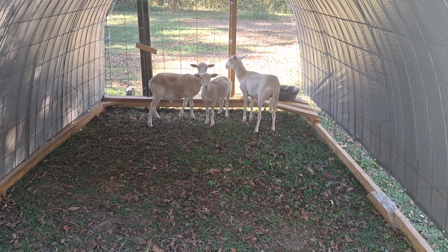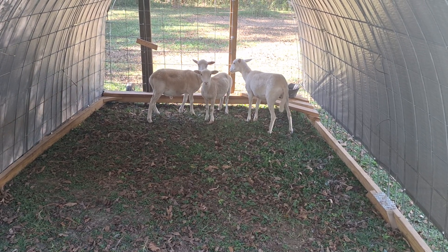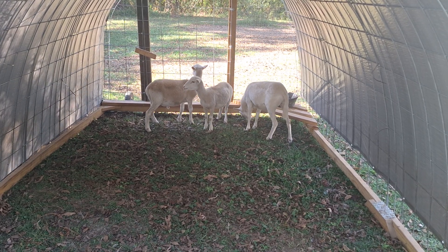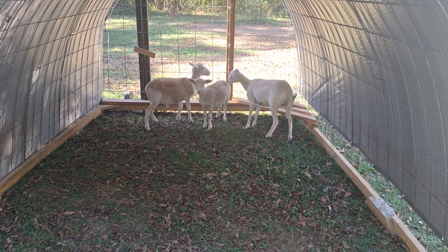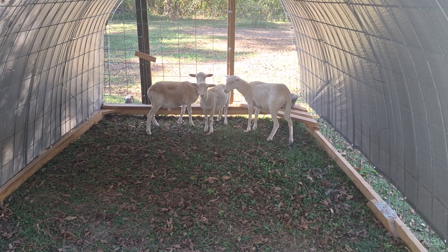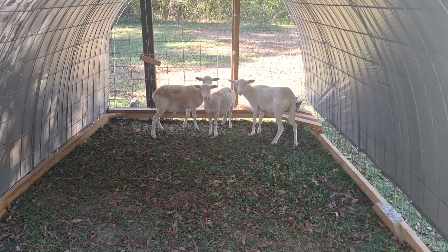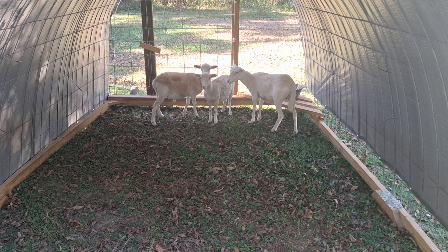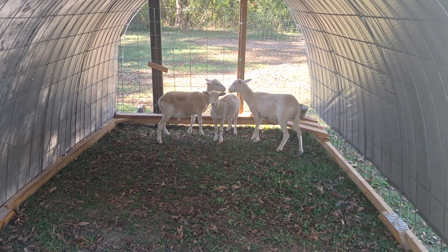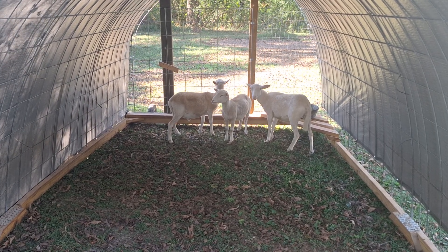Hey YouTube, Logan with How Do We Homestead here, coming to you today with a quick video update on the sheep. I'm slightly winded because I just got in there to check them out — I wanted to give them a feel and see how their body condition was doing. They look pretty good, no bones showing where they shouldn't be, and they feel extremely meaty and strong.